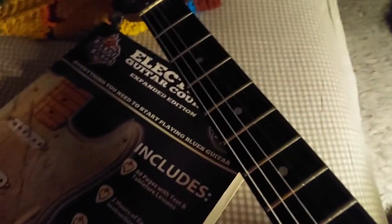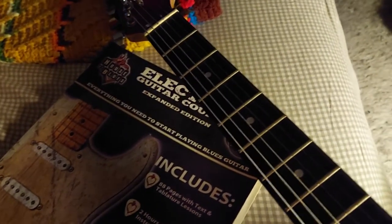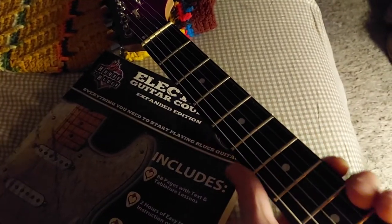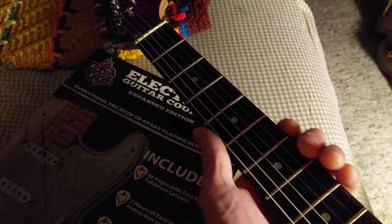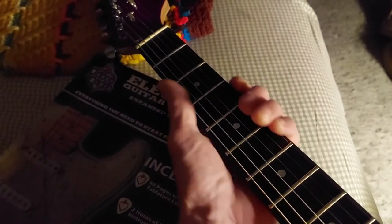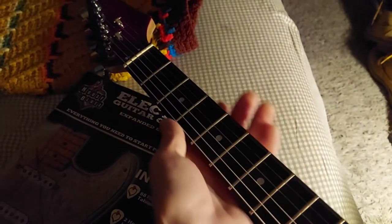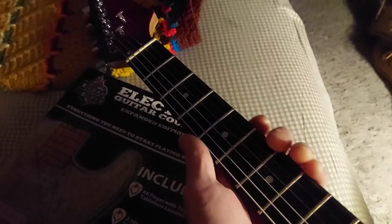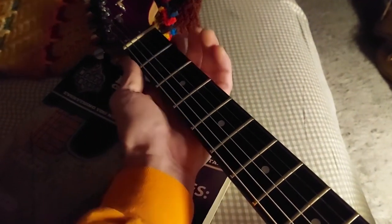Hey YouTubers, guitar lovers, haters, and skeptics of the world out there. Some of you might not have seen the trick for making your fretboard more comfortable on your cheap budget guitar. You know, if you got a real cheap one from Amazon or whatever — I started with this guitar and did it to a few others of mine.